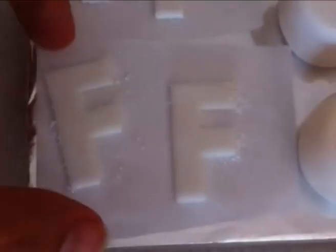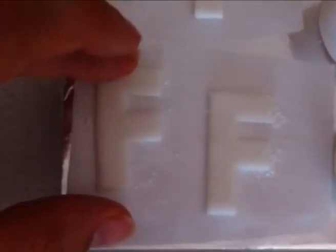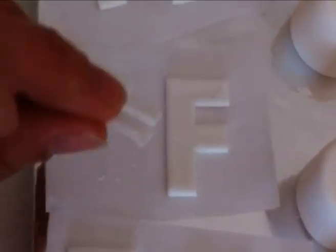Comparing the different fondants starting with the Cake Art — it's still very soft the next day, it would be quite difficult to put that one onto a cake. Then the Orchard, that's set firm, easy to pick up and use. Fondex is also set firm, no problems there.